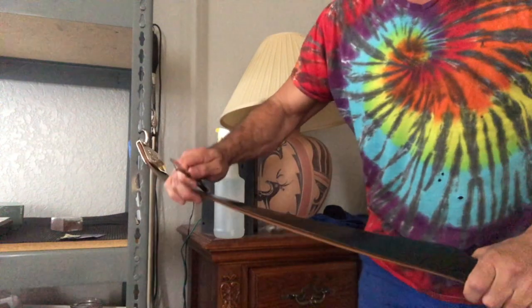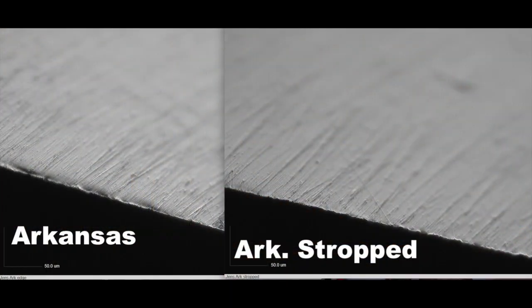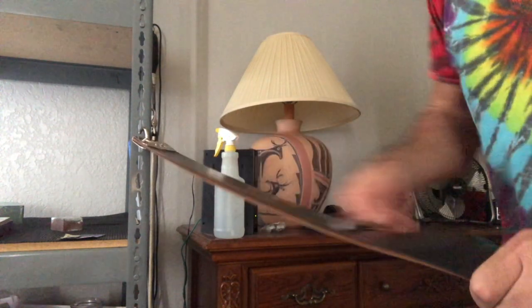Now to the leather. I'll do the same here — I'll do 40, 50 passes. All right. So let me take a picture of it and then we'll shave with it.